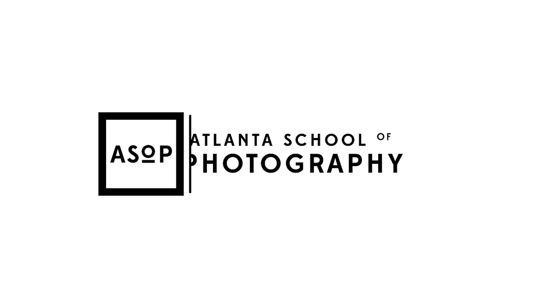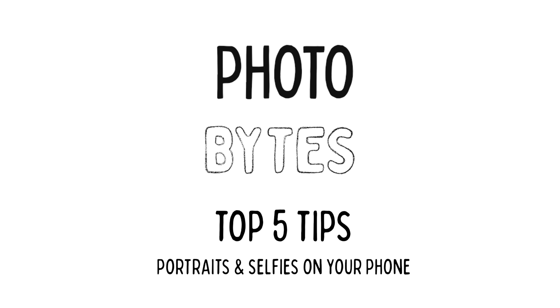Hey there, did you know that back in the day when kids were having their pictures taken, moms used to be in the photograph disguised as furniture to help their kids stay still for the picture? This isn't my mom. Welcome to Photobytes!